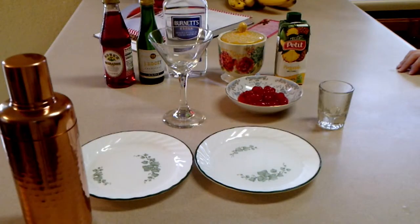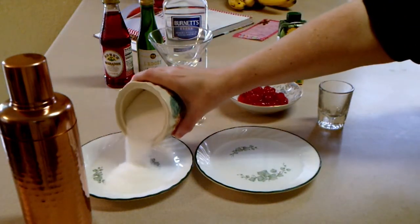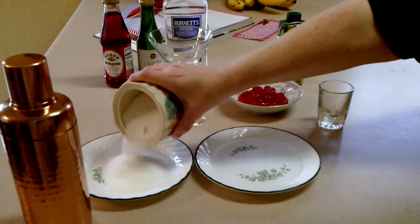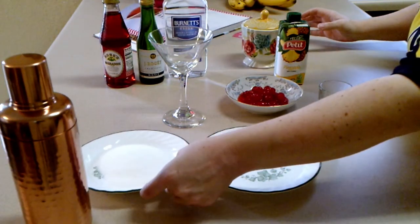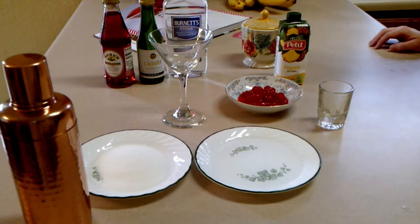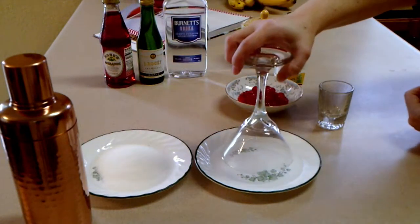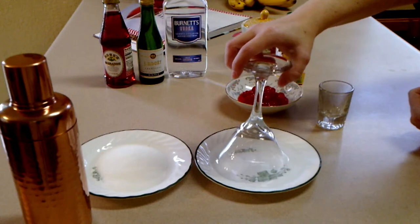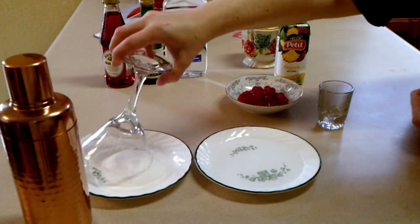On the dish on the right I already have some water, and we're going to put some sugar on the other dish for dipping the glass. I just dip the glass first into the water and then into the sugar to make a beautiful sugary rim.